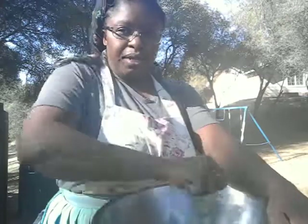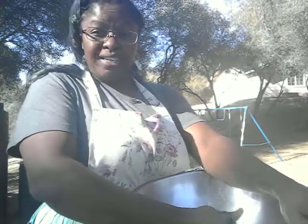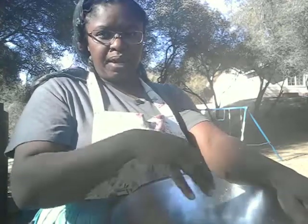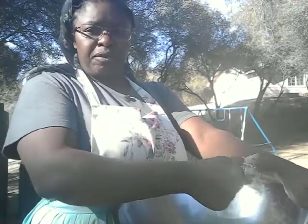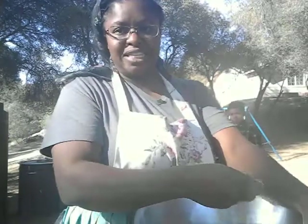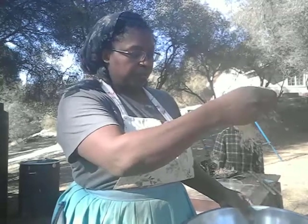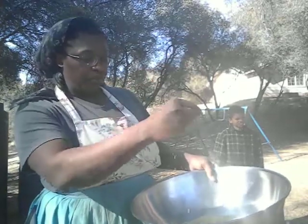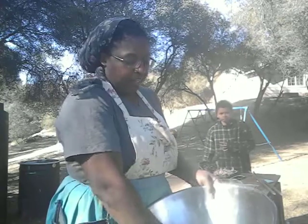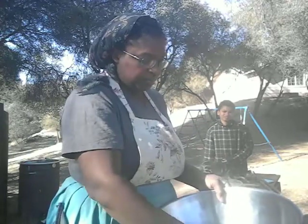If you don't separate it by crunching with your hands, what happens is the seed will weigh down the dried flower head and you'll end up with a lot more flower heads in your final product. Some people do this as a first stage of winnowing — hold it up high so the grain falls back into the bowl but the chaff starts flying off. If there's no breeze, you can blow on it too.